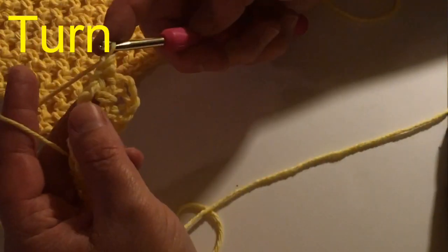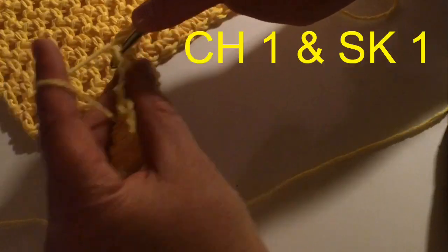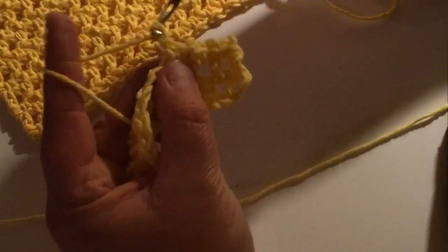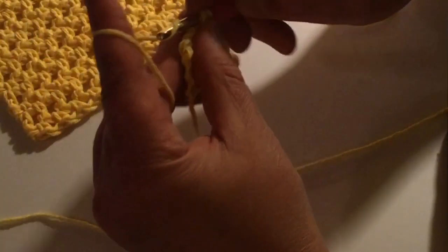So the next one is your chain one row, or your single crochet row. I chained one, and then right in here I'm going to single crochet, chain one, skipping that, single crochet in the hole, chain one, single crochet in the previous row chain one space. Each time you're going to go into the previous row chain one space. This whole pattern is an alternation of the single crochet row and the half double crochet row, until you get to the ruffle if you choose to put the ruffle on.